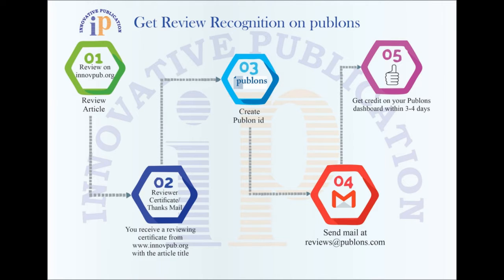Now get your review recognition on Publons in just 5 simple steps. Step 1: Submit your review at www.inovpub.org in your specialty area.